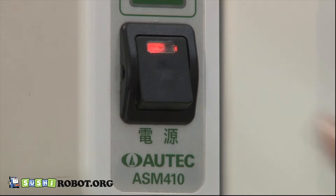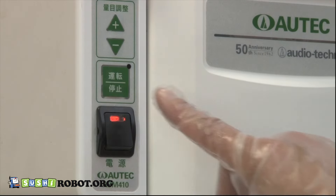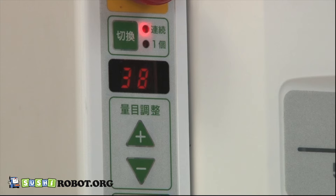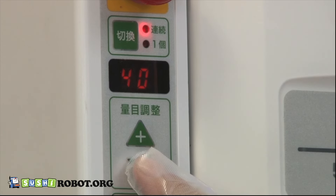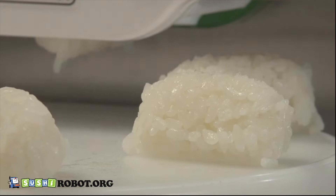Turn on the switch. Press the Start-Stop button to start operation. Set the firmness of rice balls using the Amount Adjustment button; this will adjust the firmness and weight. The adjusting range is from 1 to 90, and as a rough guide, around 40 provides normal firmness.